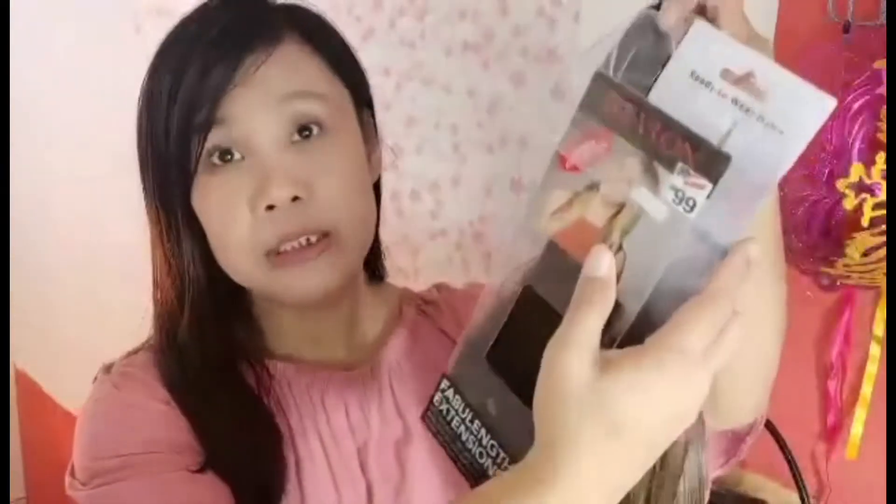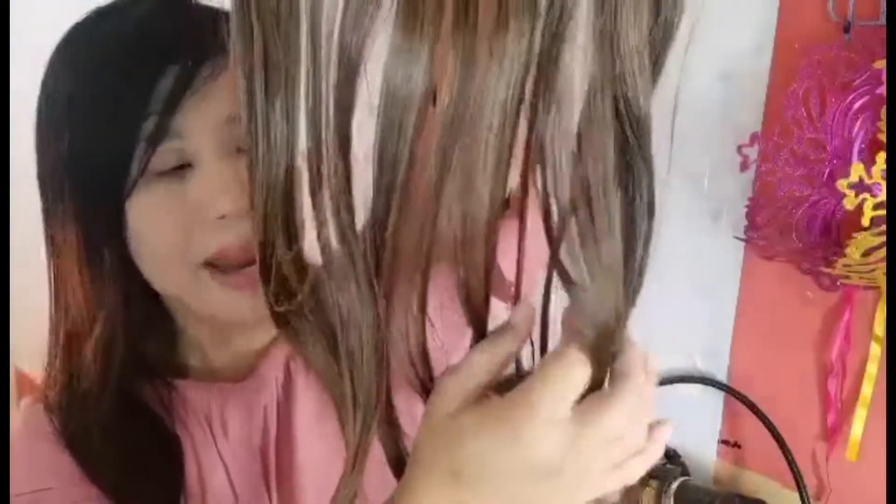Ang laman po dito sa isang box — meron po tayong dalawang piraso ng ombre hair extensions. Super ganda ng pagkaka-curl niya at meron po siyang string. Ito yung isa. Ang laman po niyan ay dalawang piraso ng hair extensions. Ito po yung ating hair extensions, gagamitin na po natin.